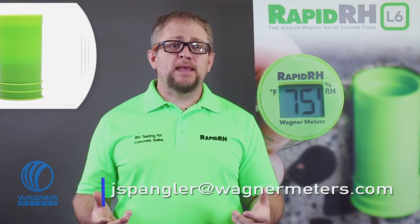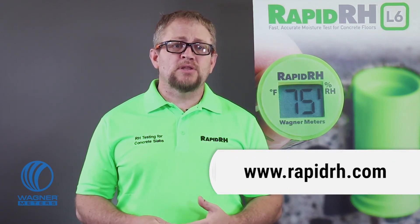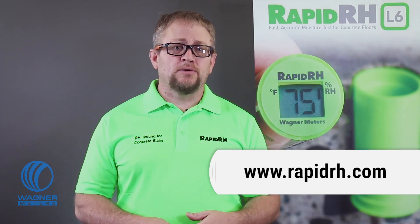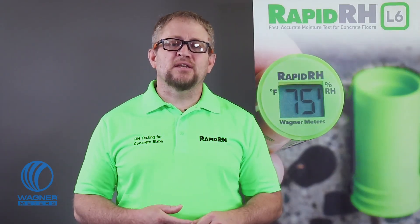Email me at jspangler@wagnermeters.com with your questions or comments, or if you haven't already, visit rapidrh.com to learn more about and purchase our next level L6 concrete RH testing system. It's fast, it's easy, and it's digital. It's RapidRH L6. While you're here, check out these other videos and click subscribe.